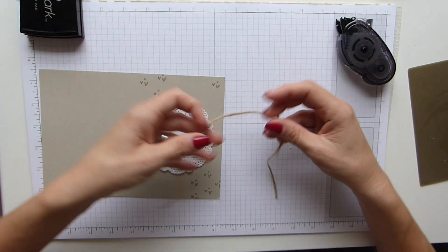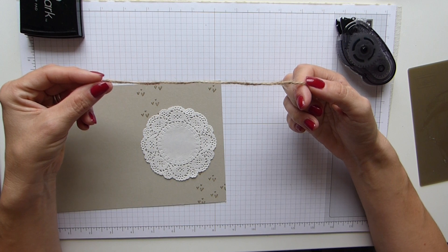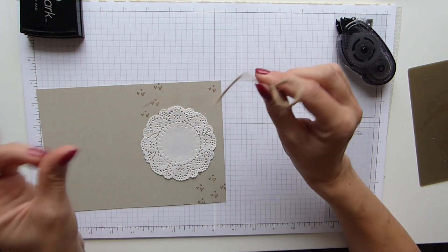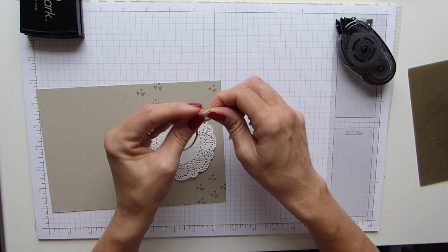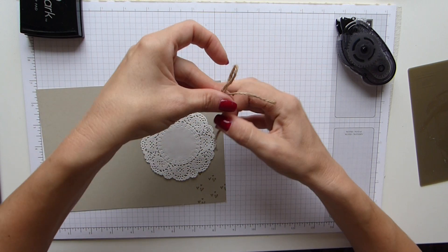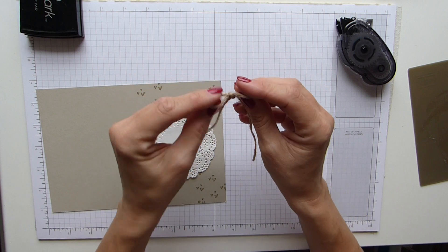And then I've got some jute twine here which I've used to make my bow. I just cut a bit off because I've got lots of projects hanging around, so I just prepared this by cutting a bit off. So I just made my bow.